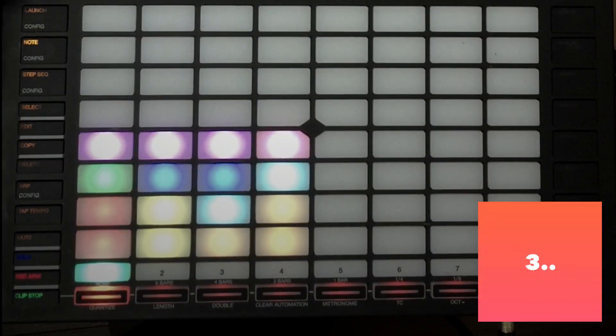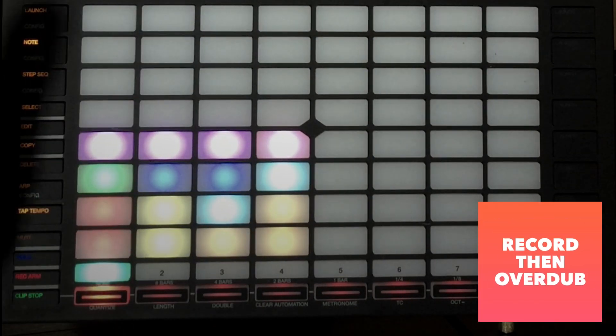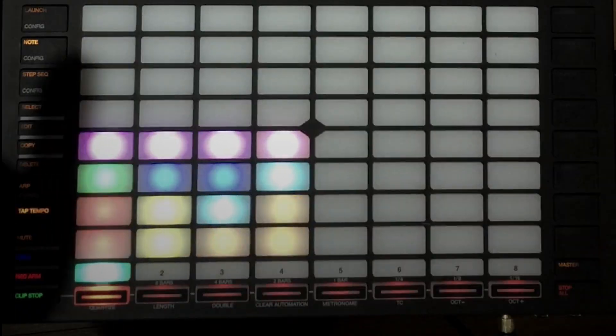It's going to give me a 1, 2, 3, 4 and then it's going into record mode. It's going to go around to two bars and then cycle around in an overdub mode.